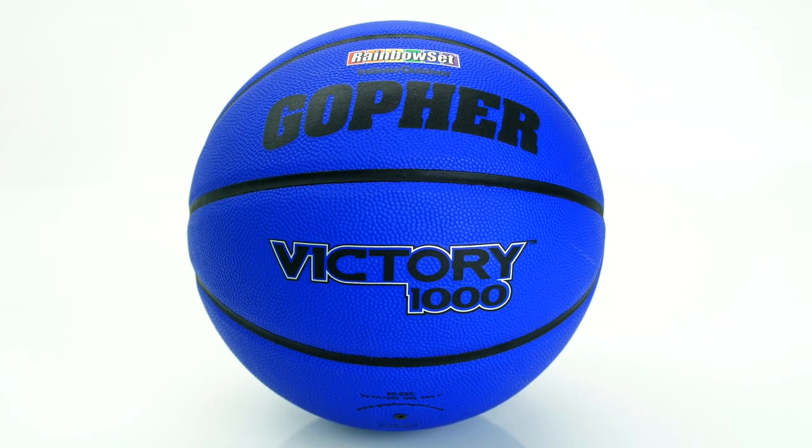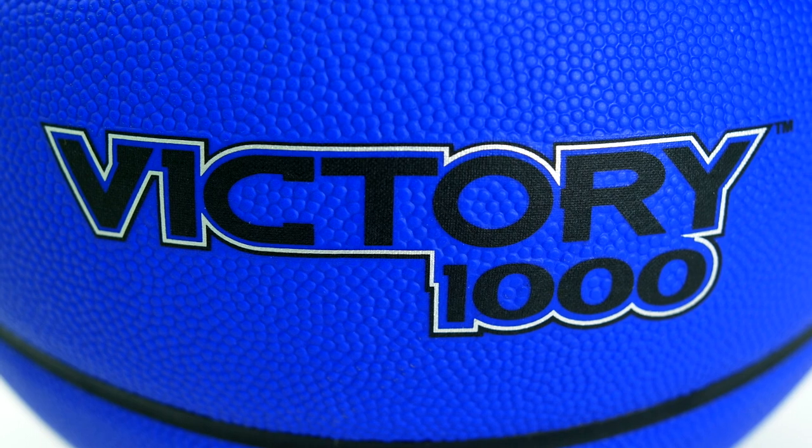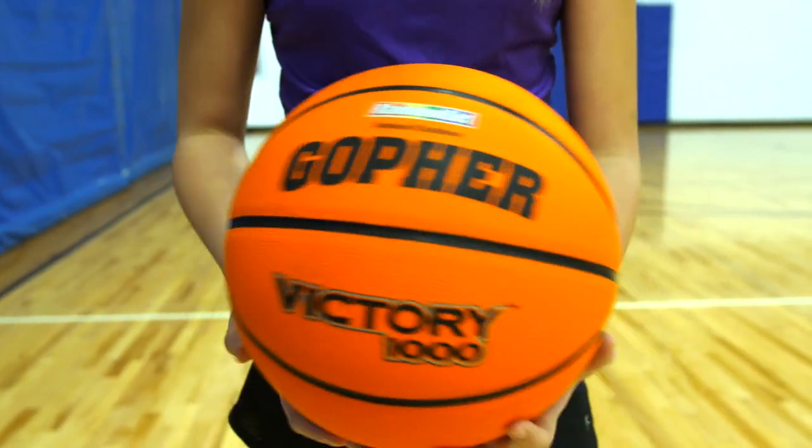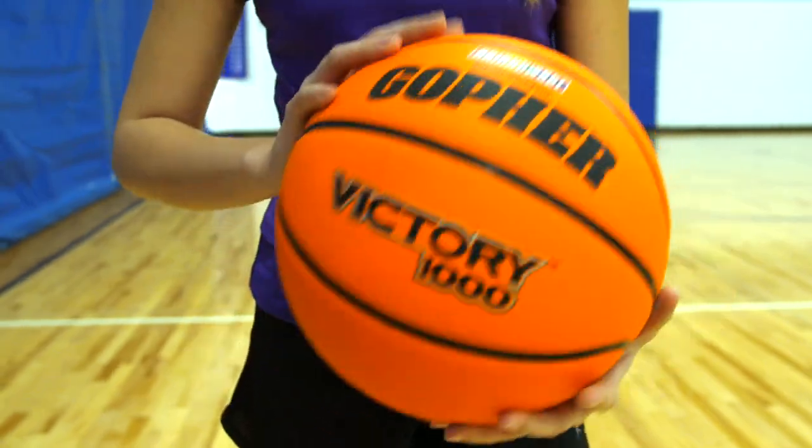Our durable, all-surface basketball in vibrant rainbow colors. Introducing the Rainbow Victory 1000 Basketballs — the only multicolored, all-surface basketball on the market, perfect for color-coded games and activities.